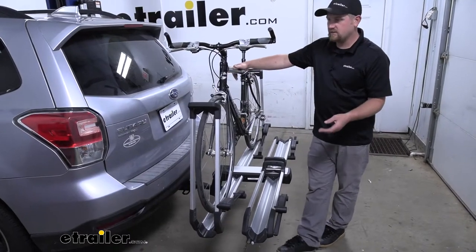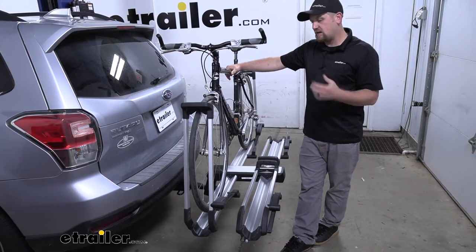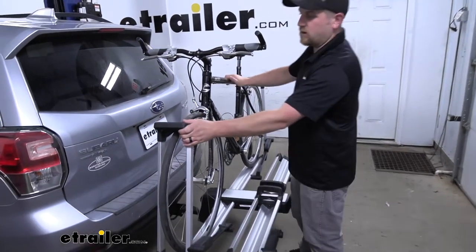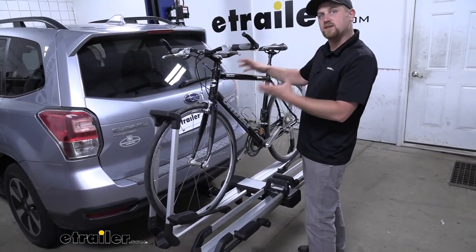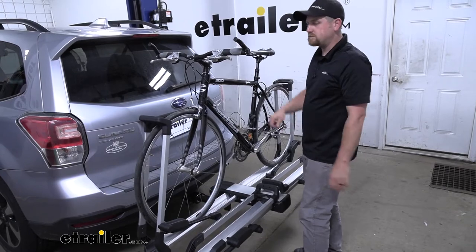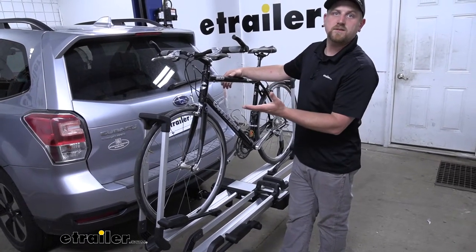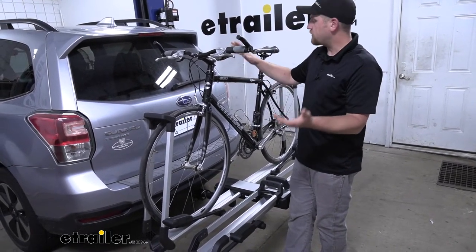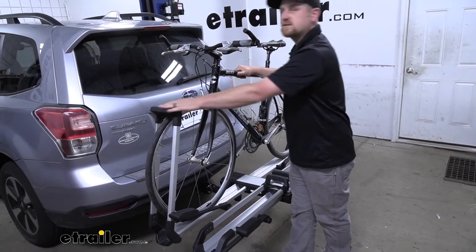There are a couple of really neat things about this rack that really separate it from many of the others. Probably one of my favorite things is going to be these wheel hooks here. We're going to have a wheel hook on each tire, which is going to keep the bike really secure. In my opinion, it beats having one wheel hook in the front and a strap in the back. This is really ideal, especially for those of you that have a carbon fiber bike — you won't have any frame contact and won't have to worry about any damage occurring with the wheel hooks.